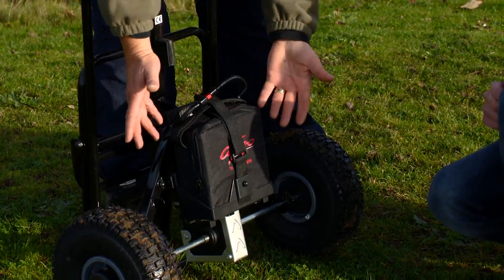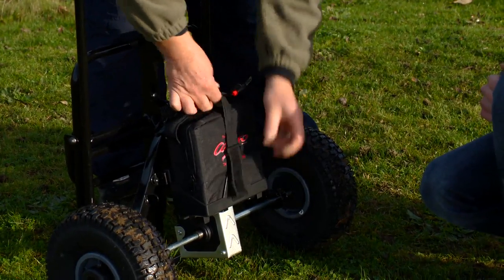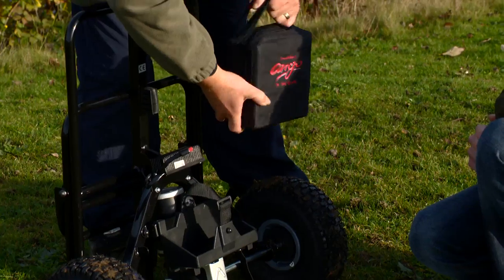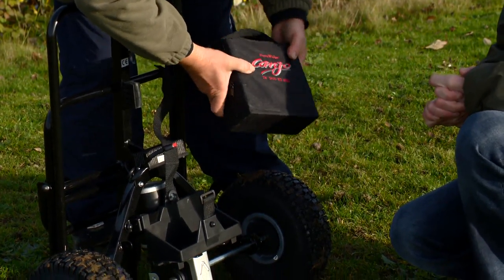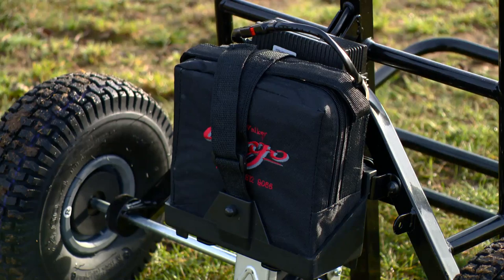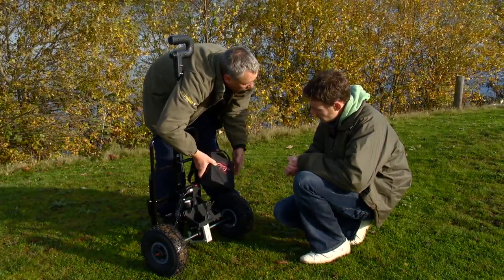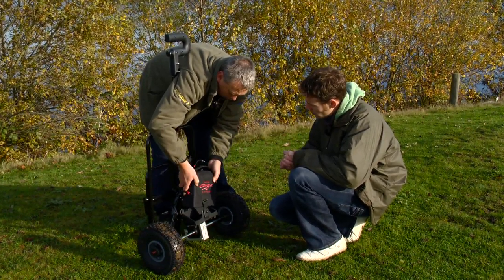The battery down here is very easy to come out. You unplug it, undo the safety strap and it just pulls away — very easy to put on. And how long would that last? I reckon it'll last four or five miles walking. So that's a long way; it's going to be fine for every session. Give it a good charge in between — as long as you keep it fully charged it'll work perfectly. When you go home, back on the charger — you get a charger with it.